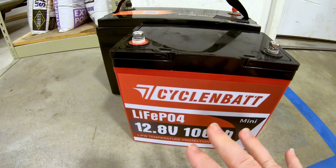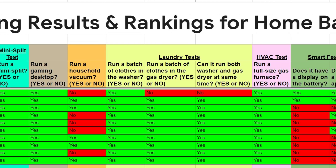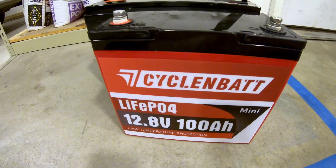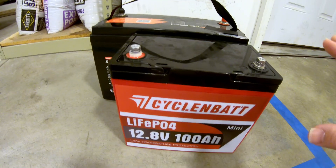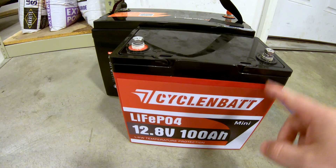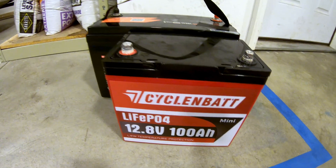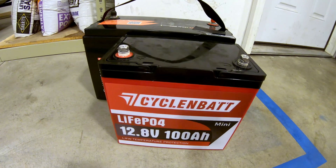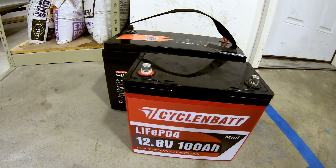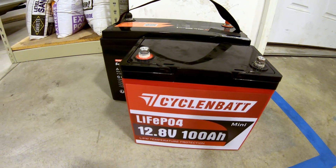How does this Cyclin Bat 12 volt 100 amp hour lithium iron phosphate battery stack up against the competition? I'll have a link in the description to the spreadsheet where I rate it on a point system compared to all other batteries tested on the channel. I'll also link the battery in case you want to pick one up. As always, the smartest people are in my comments — please leave your thoughts on this mini form factor and the testing. These videos take a long time to make, so a comment, like, subscribe, and share is all I ask. You guys are awesome — thanks for spending your time with me, and we'll catch you next time.